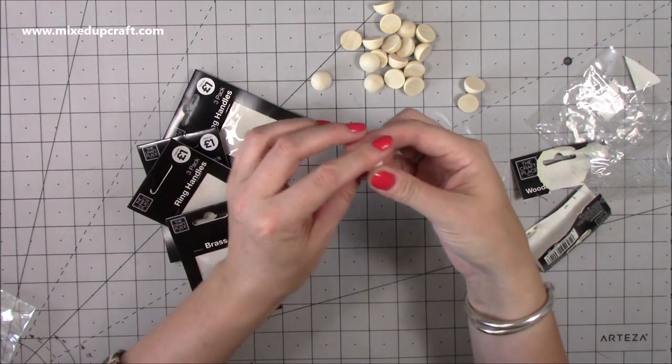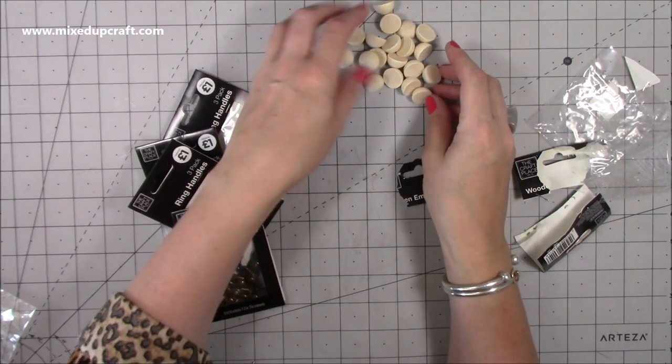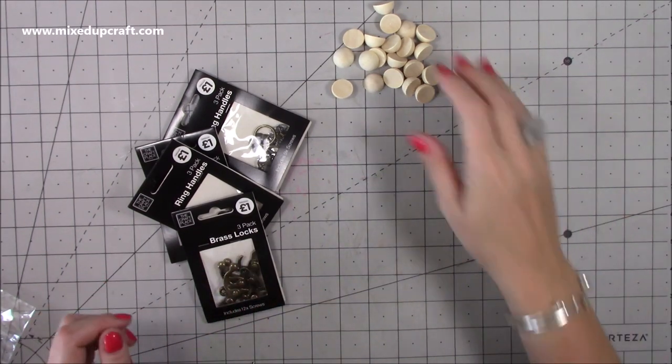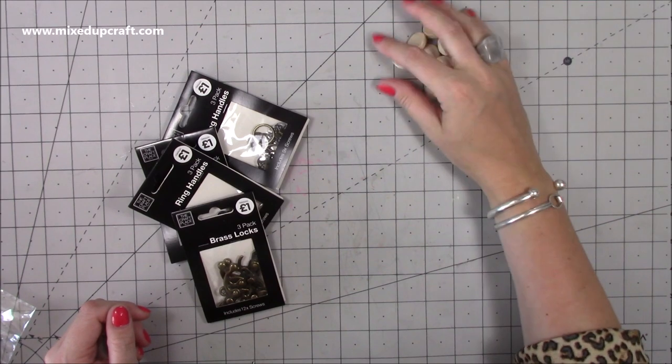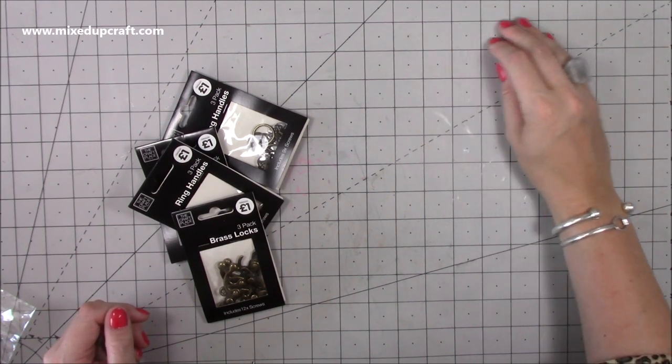They could even be like a mushroom top if I'm doing a little woodland scene or some kind of 3D project. You never know with all these Christmas projects that will be upon us before you know it - I'm sure they're going to be featured. I always grab things like that because I know there's going to be a use for them at some point.